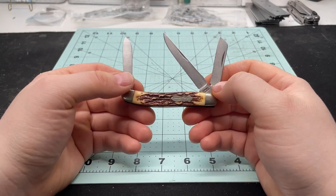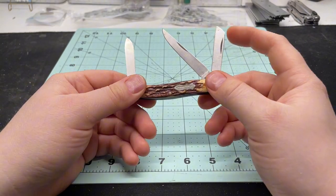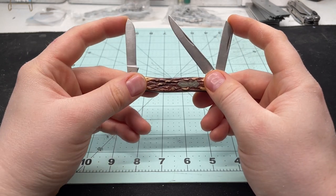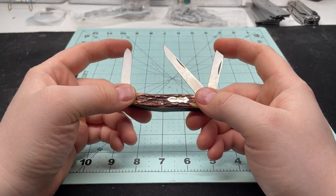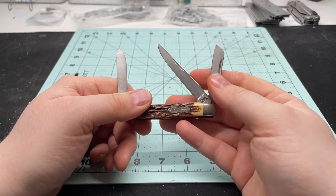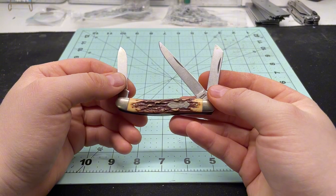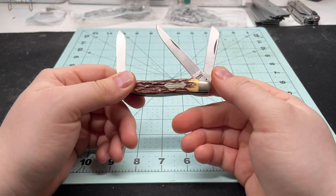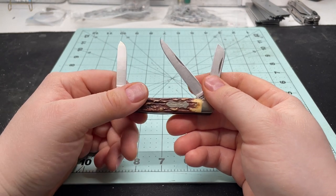This is a Schrade Uncle Henry — a traditional Stockman style knife. I bring it out today because it's exemplary of a few knives we're going to talk about. These are knives I think are worthy additions to my collection, knives I enjoy and find very interesting, but knives that I don't carry for one reason or another.